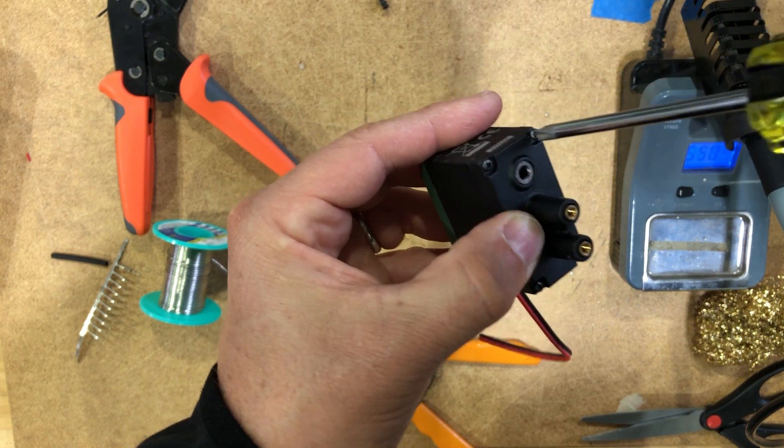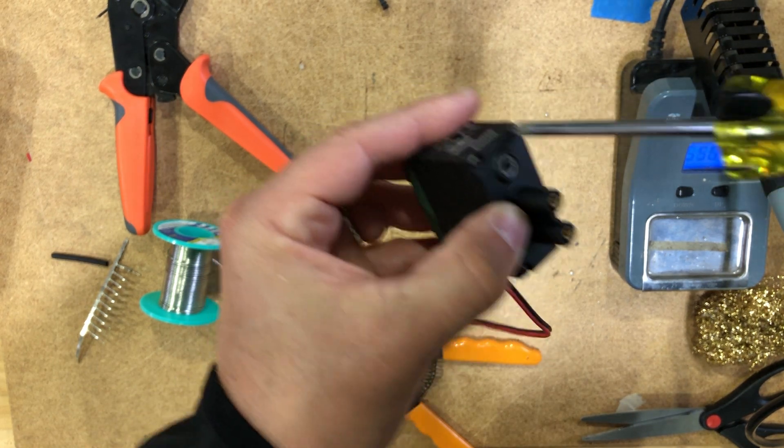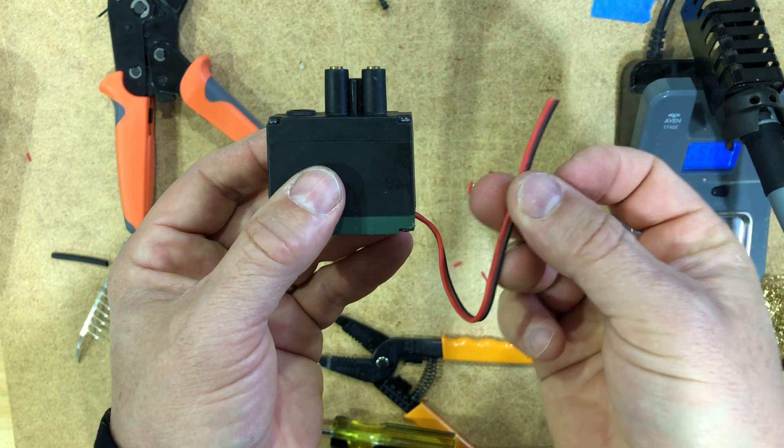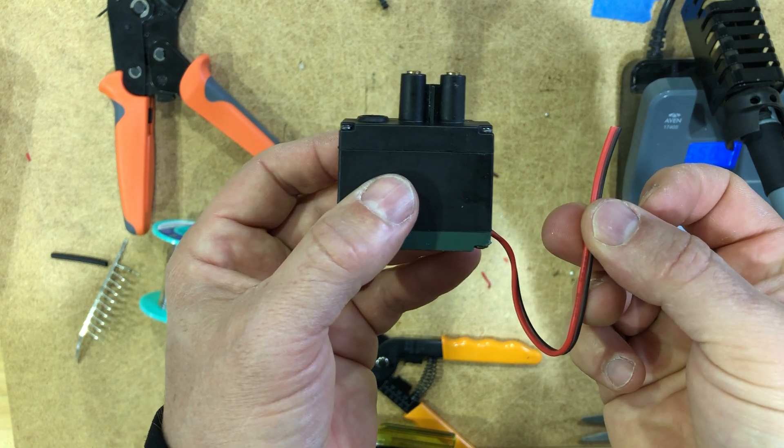And there we have it. That is replacing the wire of the 393 motor. We're going to go ahead and have a second video where we attach the connector. Alright, best of luck.